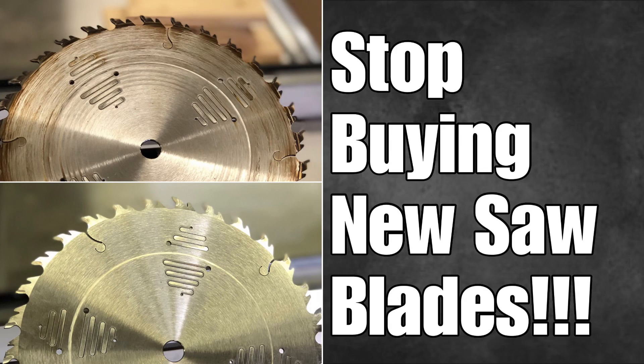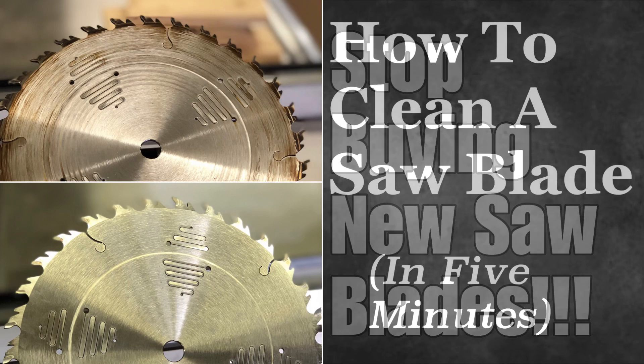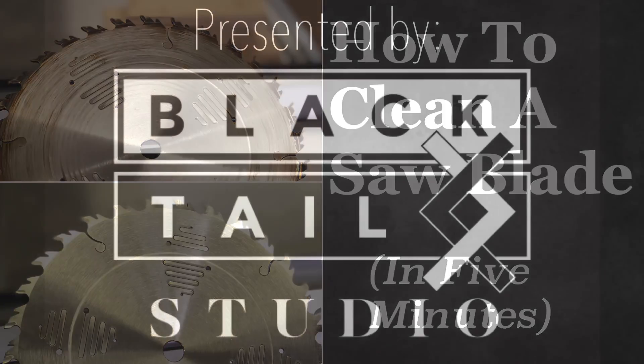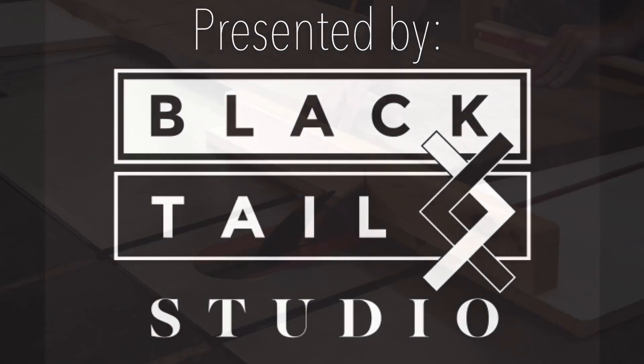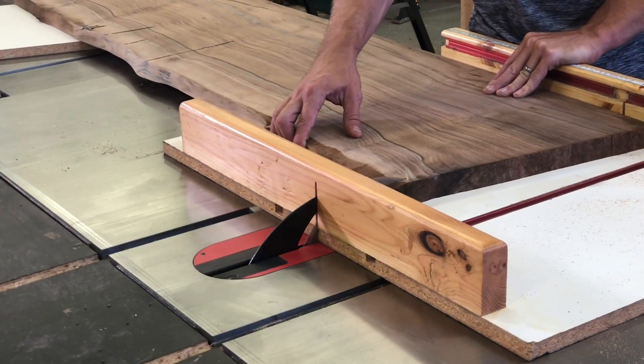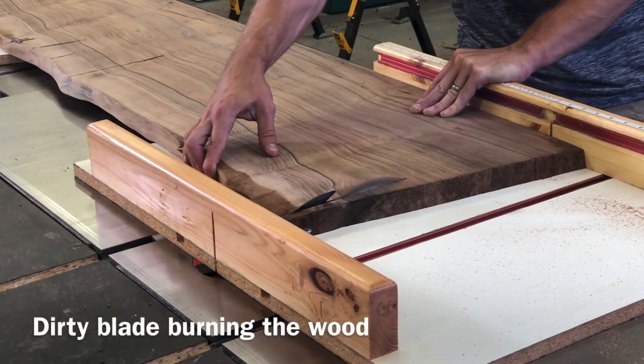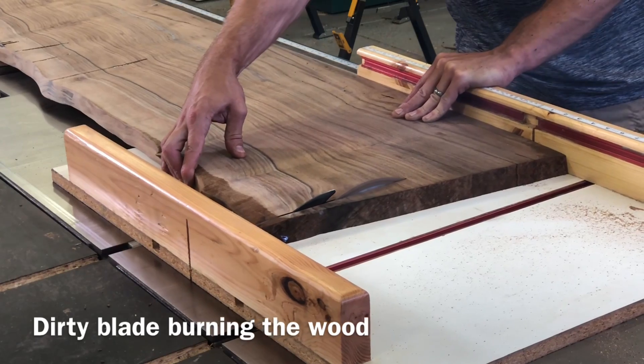Hey, this is Cam with Blacktail Studio. Early on in my woodworking career I was always either replacing or taking my blades in to be professionally sharpened every time they stopped cutting well. As it turned out, they weren't actually dull — they were just dirty. The first sign of this is when they start to burn; you can see the smoke there.